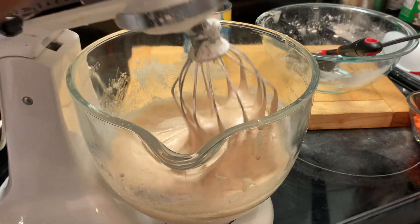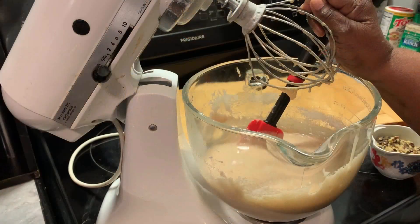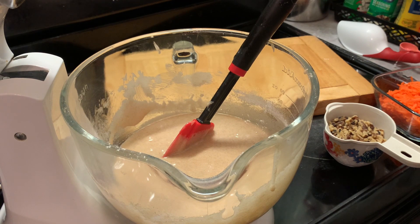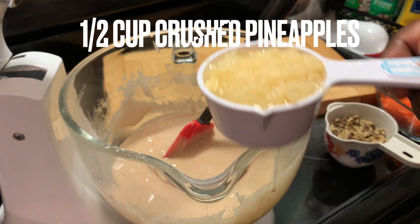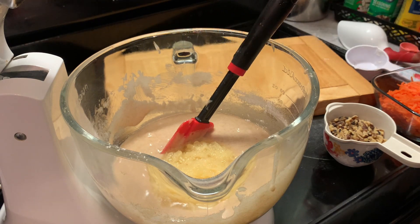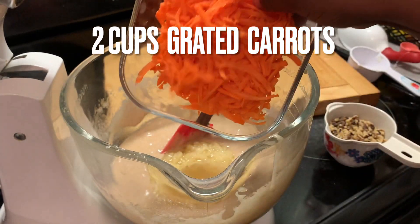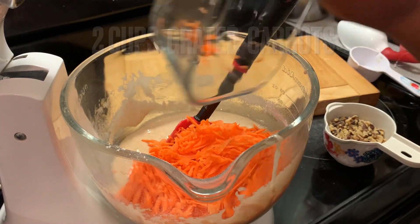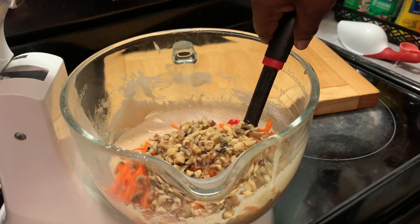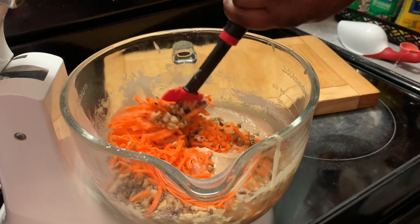Here we're removing our wire attachment so that we can add the remainder of our ingredients. Here we're adding in our crushed pineapples, grated carrots, and our walnut pieces. And we're going to fold these in very gently.